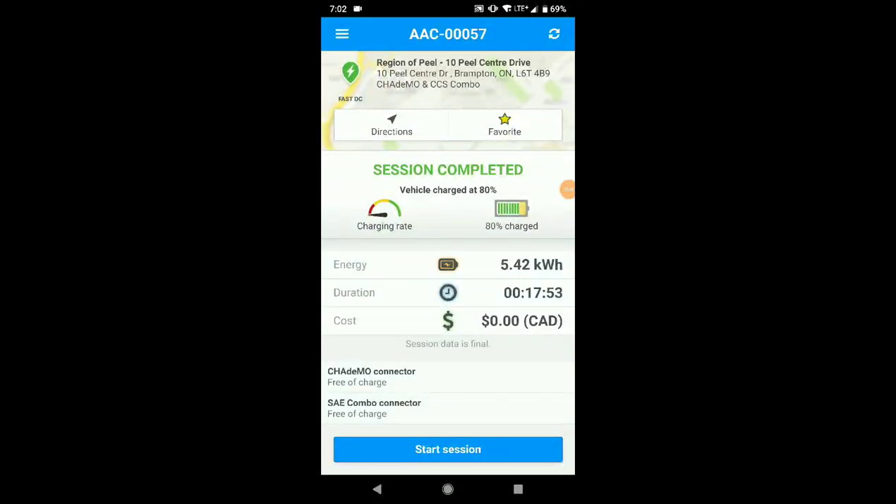The session completed at 80 percent — it stopped charging and it took just under 18 minutes. The first session was around 19 minutes at IKEA, about 20 minutes at Charge Point, and now it's well under 20 minutes. So from 30 to 80 percent — that's 50 percent of charge — you can do it in about 20 minutes. I will also show you what the charging station displays.